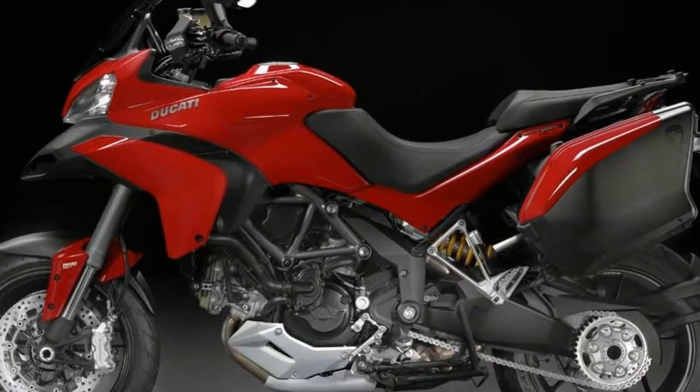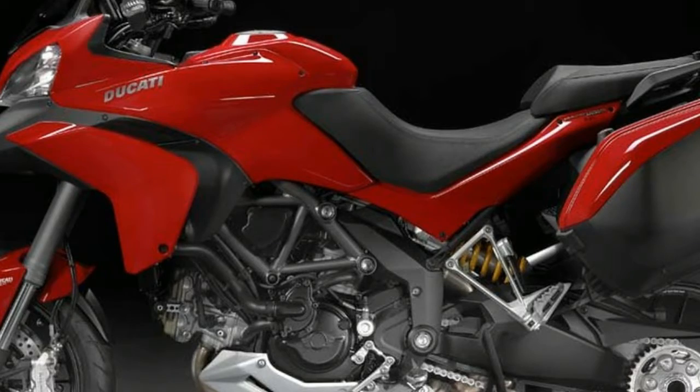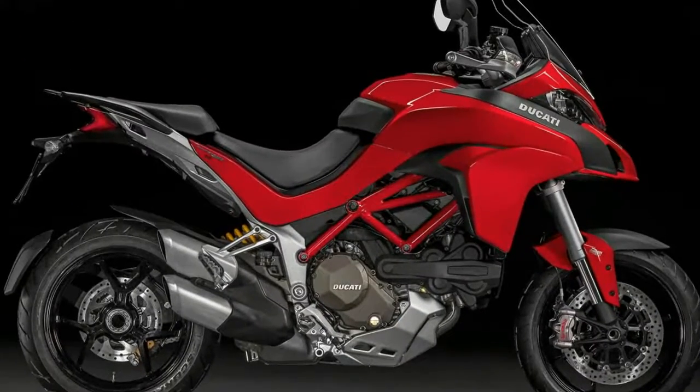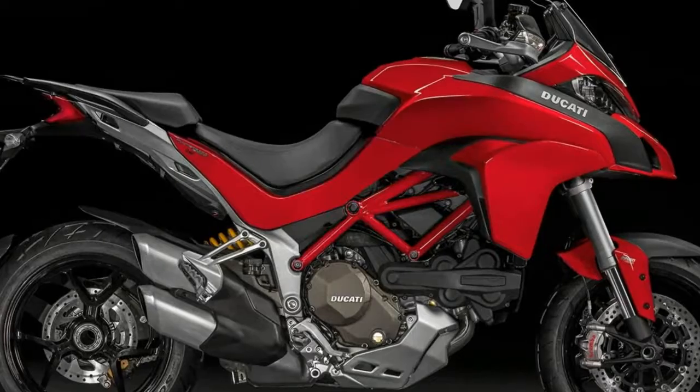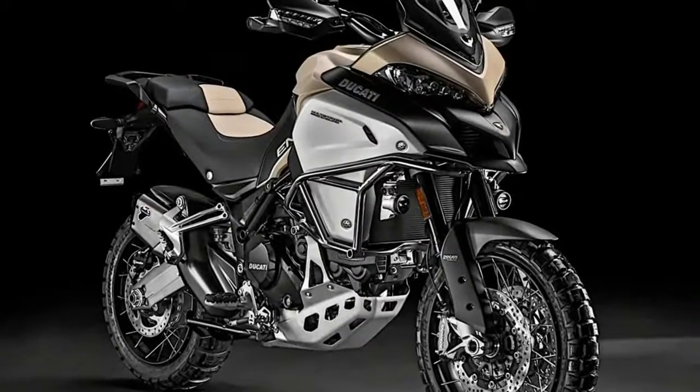Ducati has unveiled the 2018 Multistrada 1260 at its pre-EICMA world premiere event. The Multistrada is Ducati's flagship Adventure Tourer and is now clearly separated from its Enduro derivative, thanks to a new motor and updates to its chassis configuration.